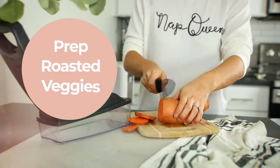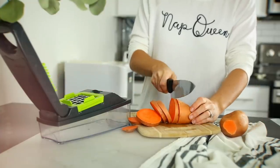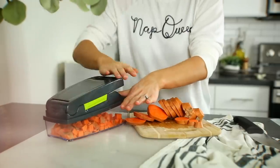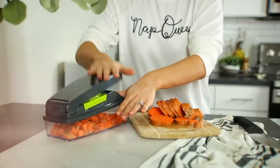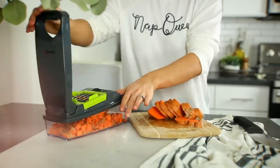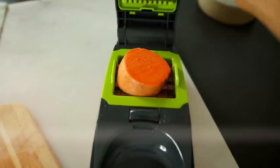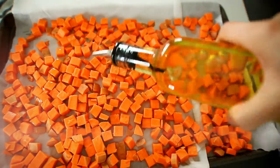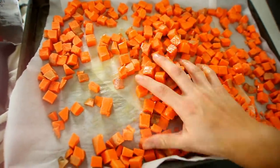I wanted this video to be something you could easily take away from and immediately apply to your life. That meant being honest about what I actually do for meal prep when it comes to breakfast — and that is simply chopping and roasting sweet potatoes. You could do this with so many different veggies: zucchini, onion, whatever your taste buds prefer. One of the biggest hurdles in healthy eating is the time it takes to prep out healthy food.